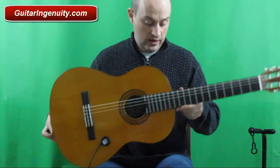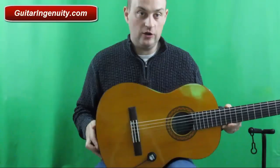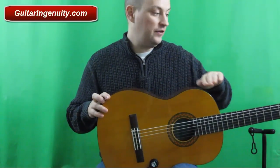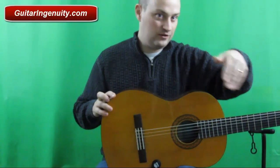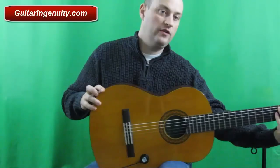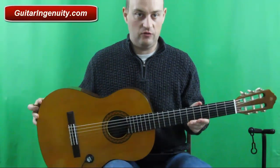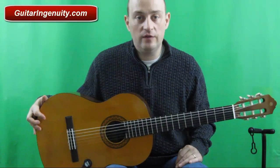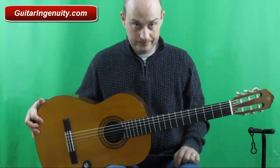Just for demonstration purposes, if I put the guitar on my left leg, you can see the fretboard actually moves out of the picture and it's hard for me to reach over there. So naturally I would put it on my right leg so I can comfortably reach the neck of the guitar.